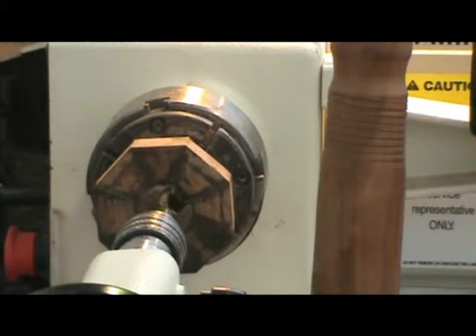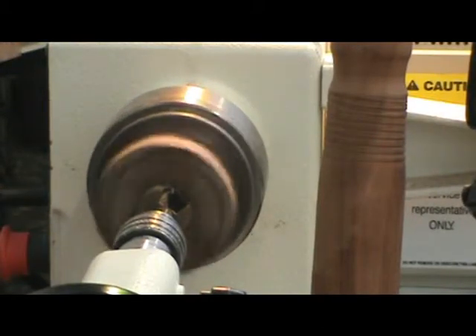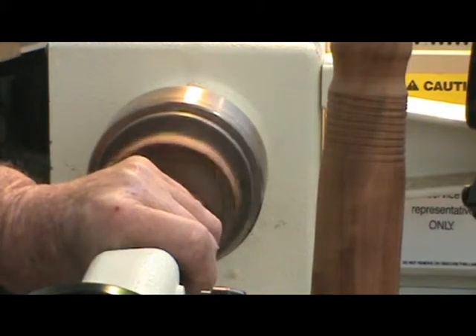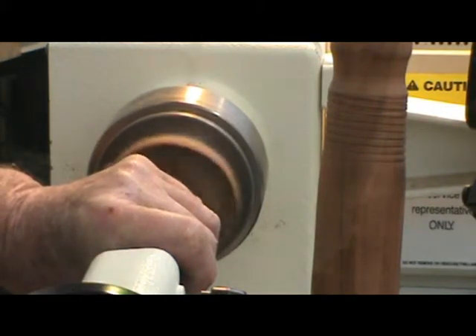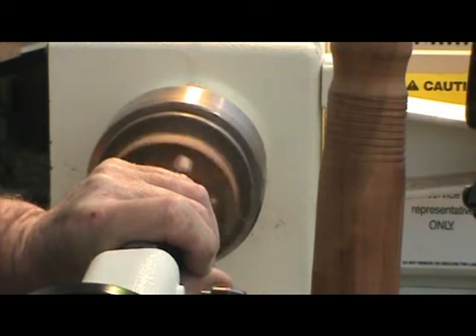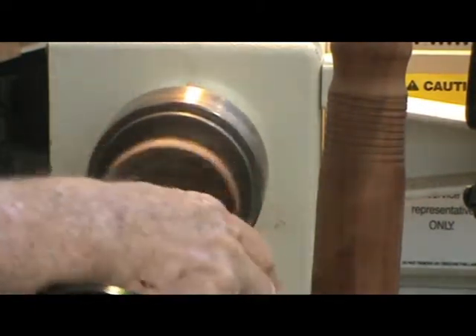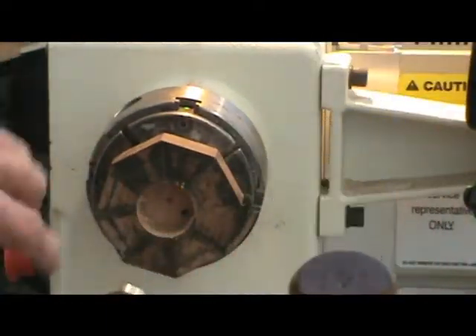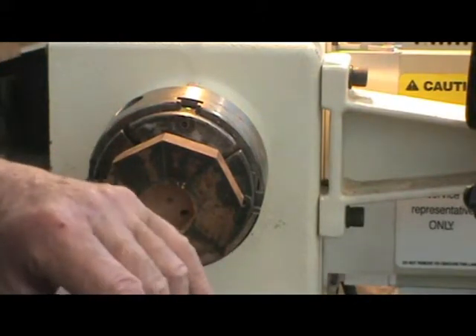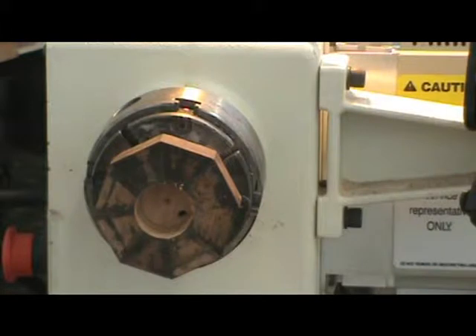I want to talk more about grain alignment in a few minutes, but I want to get this kind of done. We're starting at the bottom. The first thing I want to do is make a nice even hole that I can put a plug in.